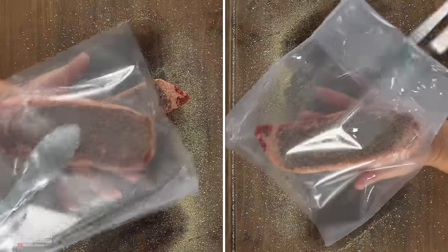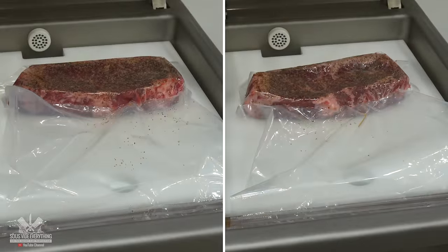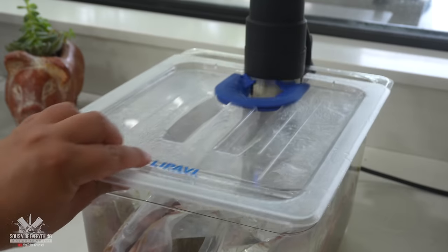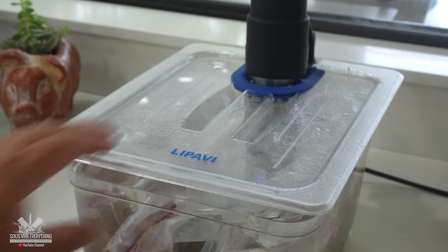With the remaining two steaks, nothing extra was added at this stage. I went ahead and vacuum sealed them, and into the water bath they go at 135 degrees Fahrenheit for two hours. This will cook them to perfection.